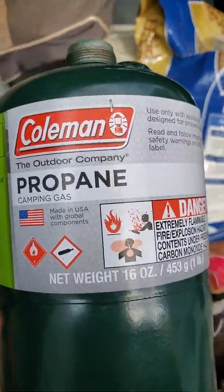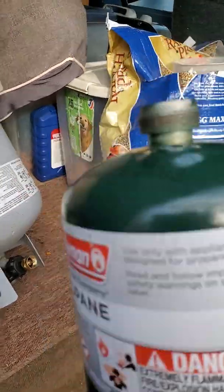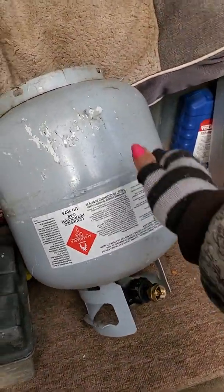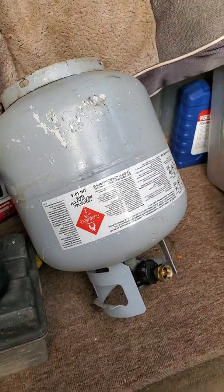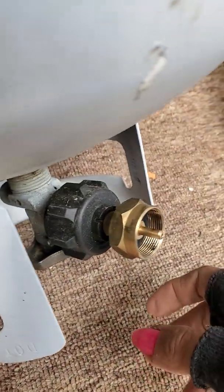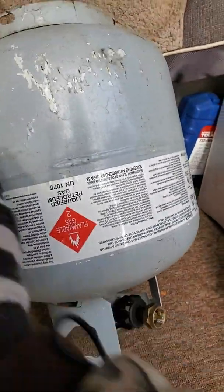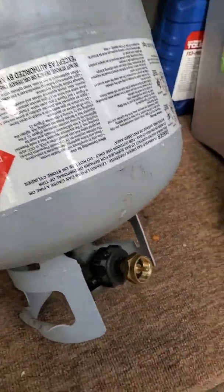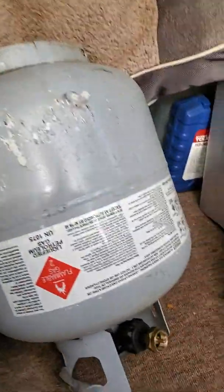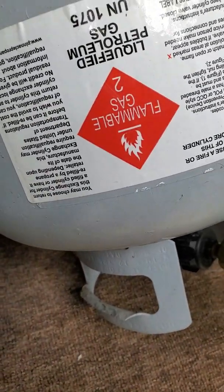These are Coleman one pound bottles. Some people use a scale to weigh them; I just shake them and lift them. Mine aren't filling all the way up, and they won't if your big bottle is at room temperature — you'll only get about a fourth of a container in there. This valve just screws on, with a little adapter thing. You buy them on Amazon, about six or seven dollars. You take the little can and screw it on hand tight.